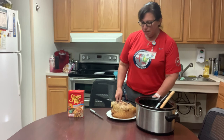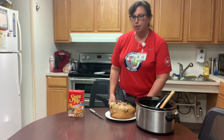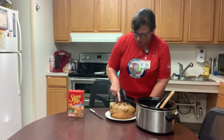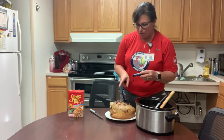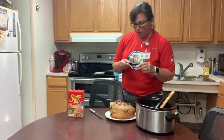We're back to the turkey breast in the crock pot. It's cooked for around five to six hours, the popper popped out, and we used a thermometer — it should be up to 165 degrees for poultry.